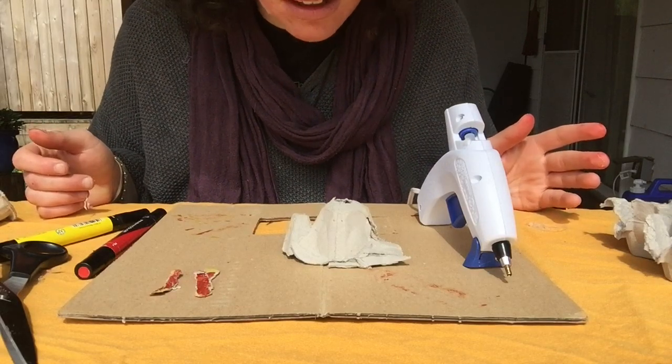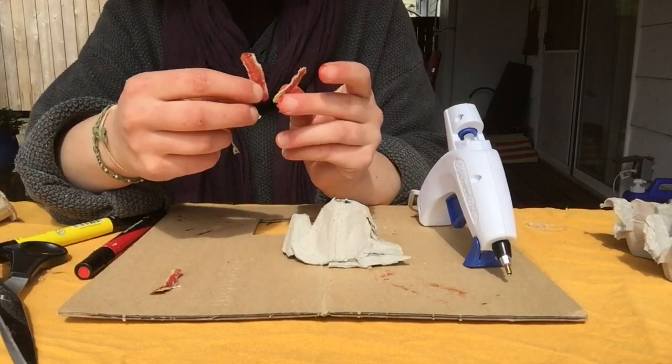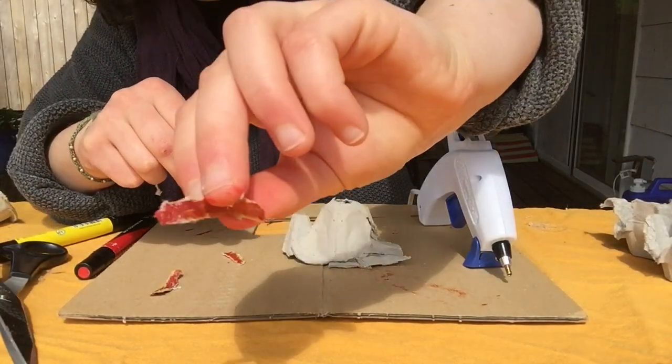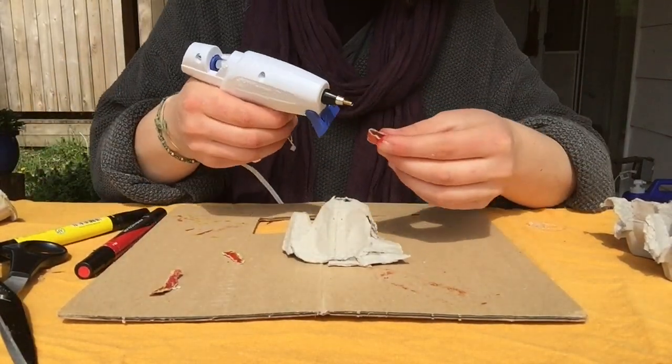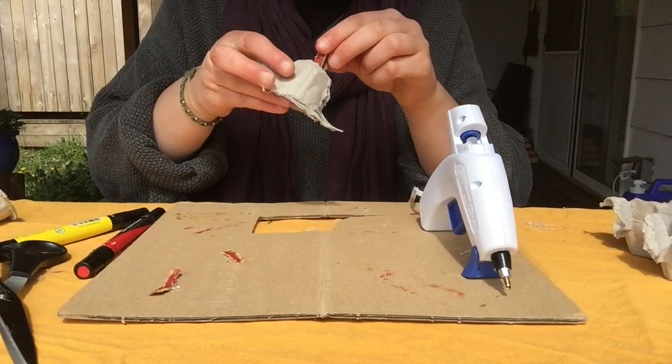The next thing that I'm going to do is have our lava sticking out of the top. I made these little strips and colored them in, and you can fold them in half and then glue them to the inside of this hole.